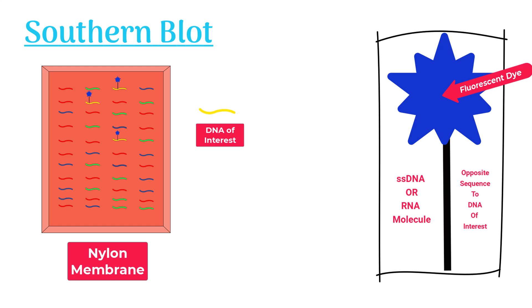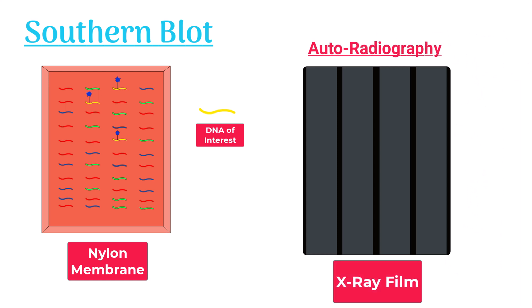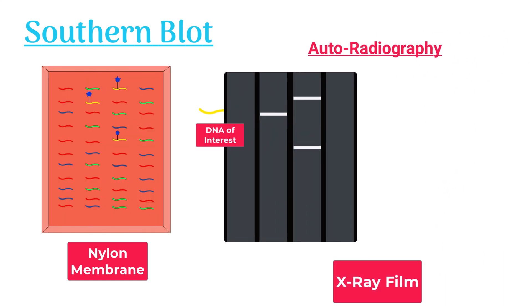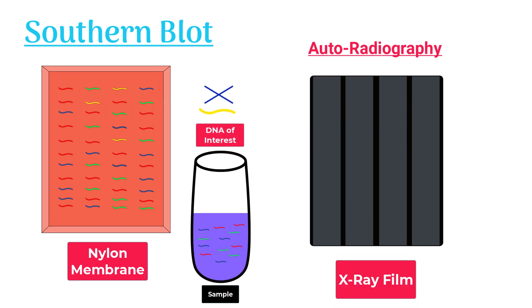We can confirm this hybridization of probes with the DNA molecules by using autoradiography. The X-ray film shows bands if the target DNA is present in the sample. If the target DNA is missing, the X-ray film displays no band.